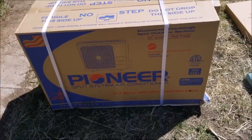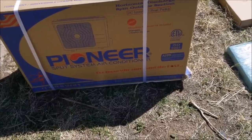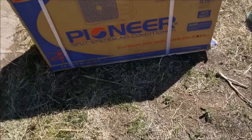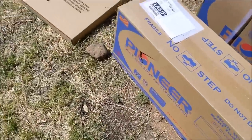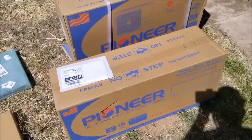Hopefully this video helps anybody who wants to install one of these and see how to do it yourself. As always, be sure to follow the instructions that come with the unit in case anything changes. Basically I'm going to get started right now by installing the electrical, and I'll be showing the steps as I go.